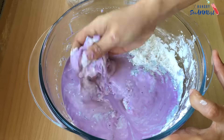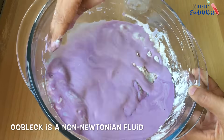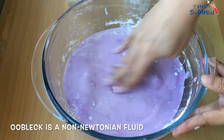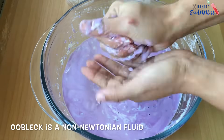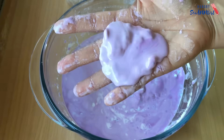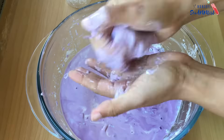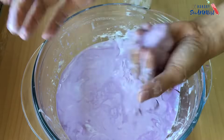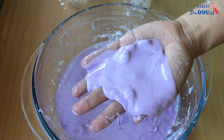What is oobleck? Oobleck is a non-Newtonian fluid. It has the characteristics of both solid and liquid. When you run your fingers and let it flow, it acts like a liquid. But when you apply a sudden force, it solidifies and feels like a solid object. Let's do it.